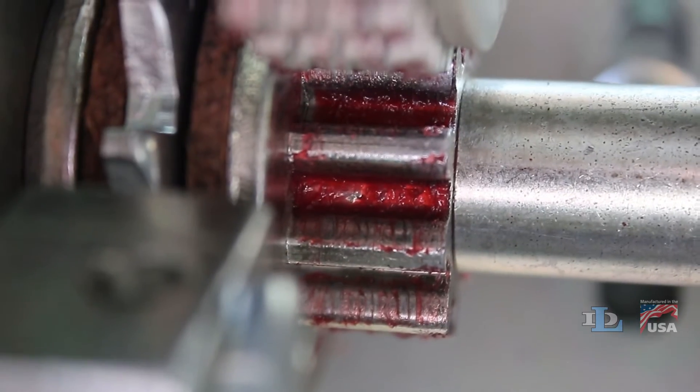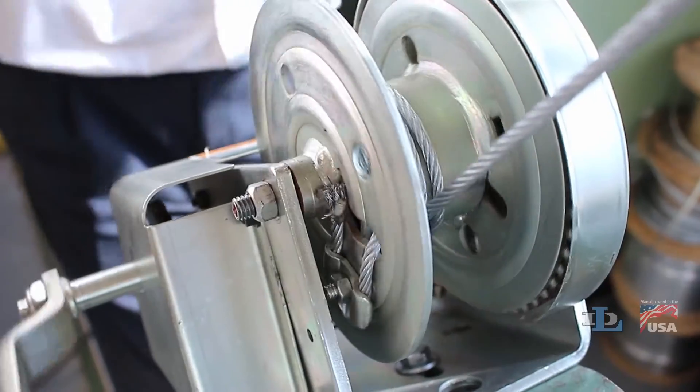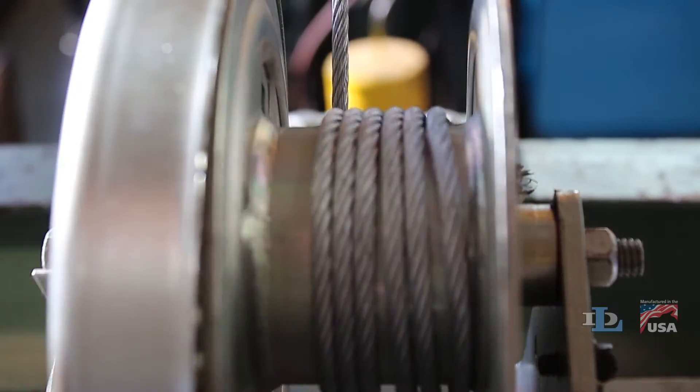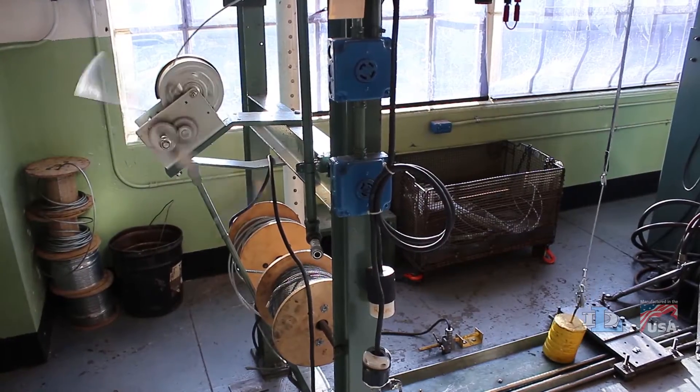A brake hub wedged against the drive shaft shoulder prevents the brake from engaging even after the cable winding direction is corrected to coming off the bottom of the reel. You'll be able to lift a load, but there will be no clicking noise like there should be, and the winch will not hold your load.